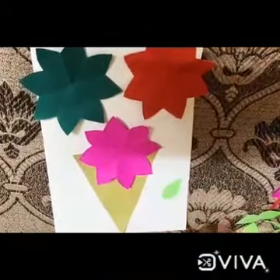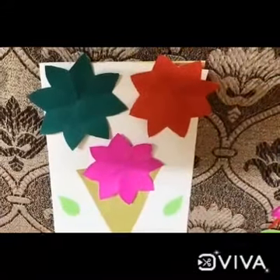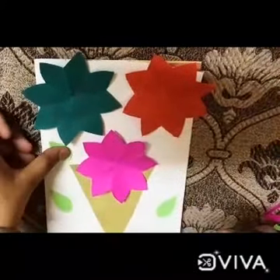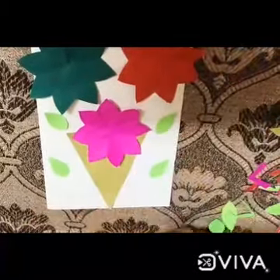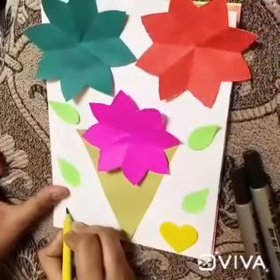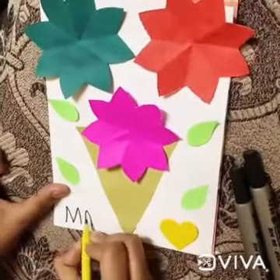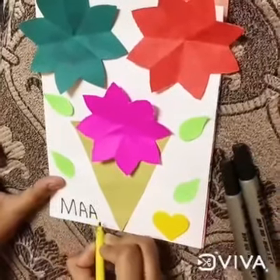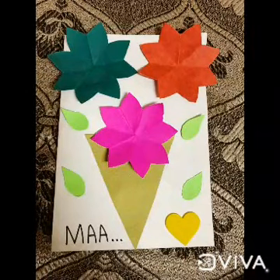Now we will paste the leaves. Apply favicol at the back of the leaves and start pasting them. After pasting the leaves, take one black sketch pen and start writing M-A-A. 'Maa' means mother. Our beautiful card for our mothers is ready!